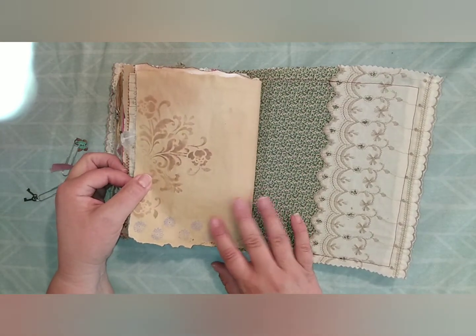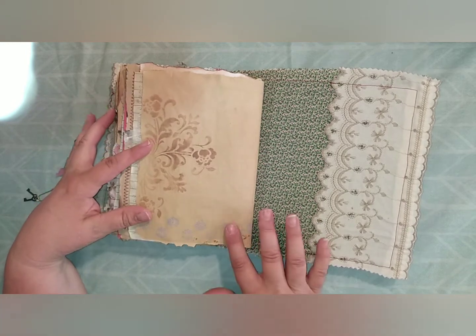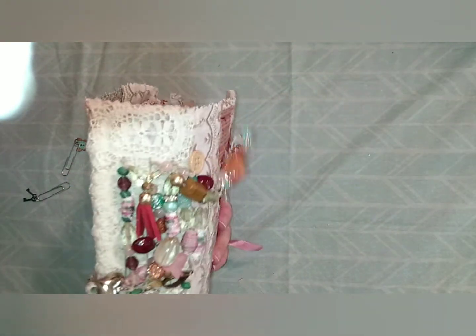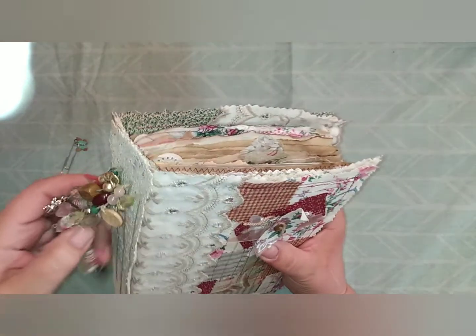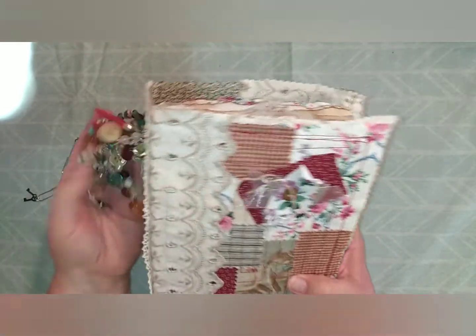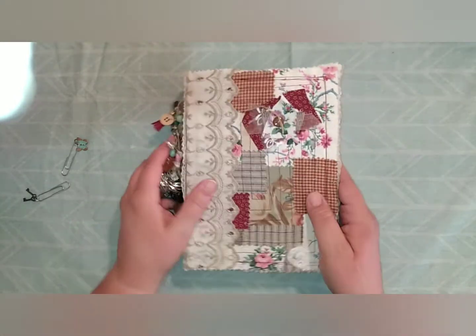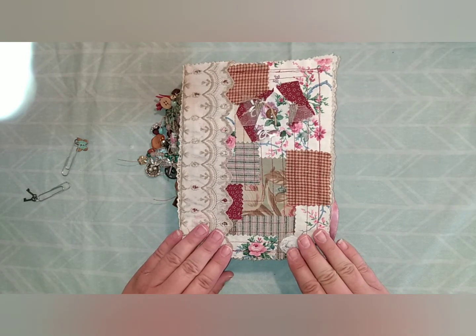Then this is our last page — it's got a handmade envelope with some ephemera, some hand-painting, some stamping, and a cute little tag to go in there. On the back there's some stenciling, stamping, and another lace pocket. I hope you guys enjoyed this quick flip-through of this journal that I've made. I hope you get inspired to make one yourself! Please check out the links I've provided in the description box below so you can get started learning some of these techniques. Thank you so much for joining me today — I'll see you next time, bye-bye!